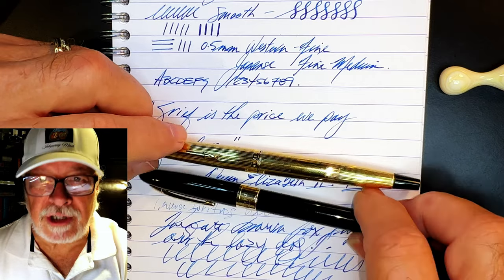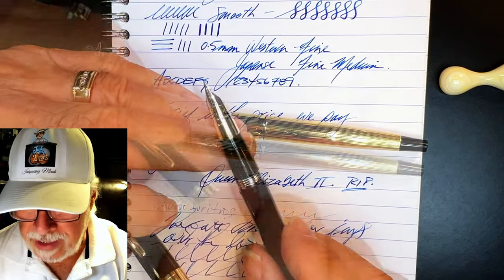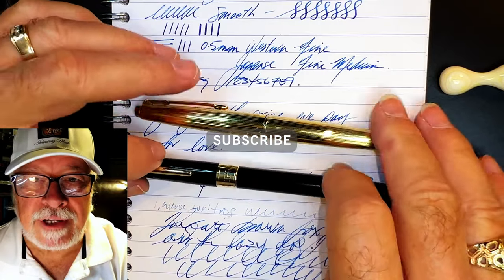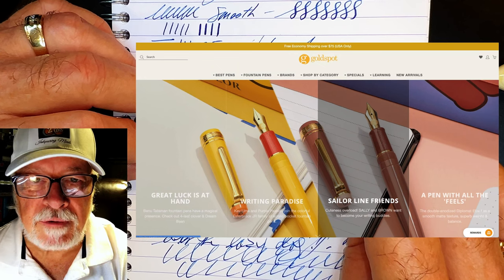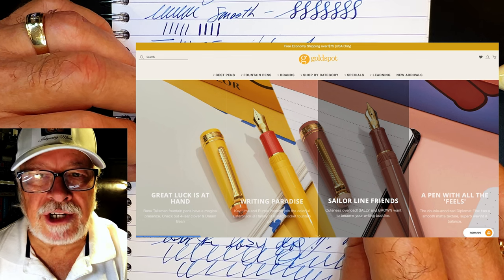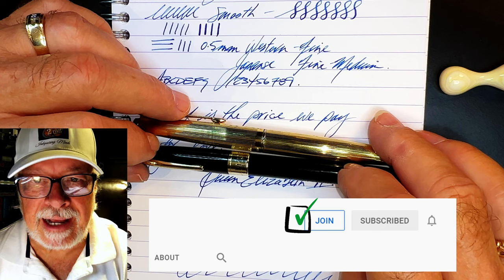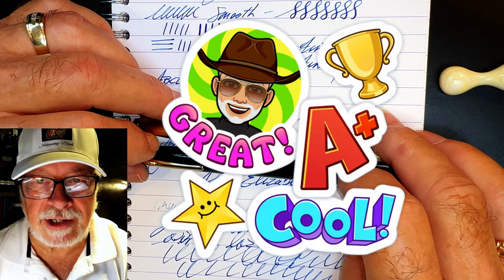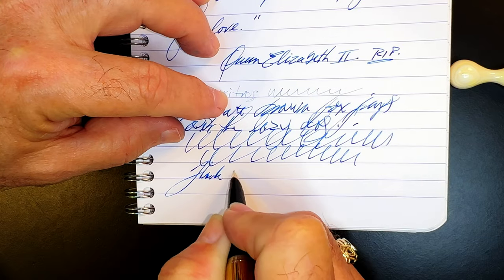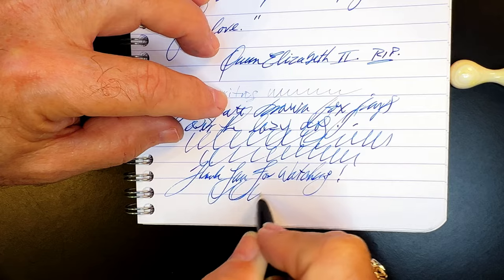Please join me next week on Pen Resurrection Sunday when I'll be showing you a gorgeous 1950s Sheaffer Snorkel with a 14-karat gold Triumph nib. If you liked this video please like and subscribe, and don't forget to ring the bell for instant notifications whenever a new video is posted. Please look in the description for a link to Gold Spot Pens, as I'm now an affiliate — when you shop using my link you'll be supporting my channel at no extra charge. You can also join as a channel member for only 99 cents a month and I'll answer your comments, plus you get cool emojis, badges, and sneak-peek unboxing videos. Thank you for watching — and that's all she wrote.